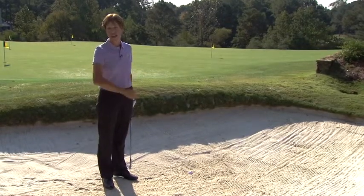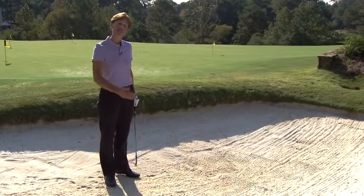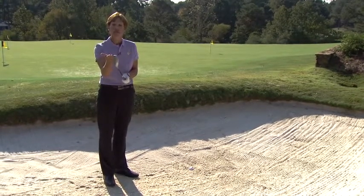You're already upset that you missed your iron and it went in the green side bunker, but then you walked into the bunker and you see your ball is buried. Don't panic. I'm going to teach you how to get it up and out of here in one shot just by using your club face a little differently. I want you to use your club face like a shovel.